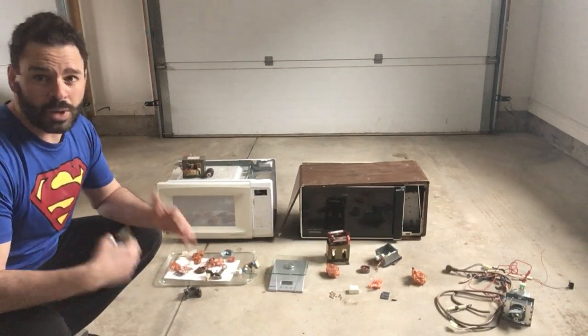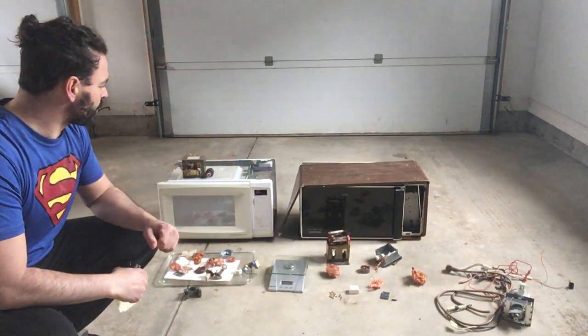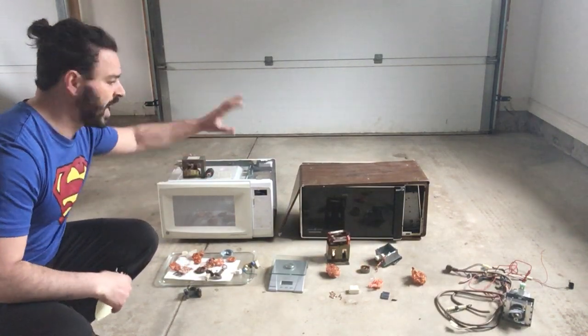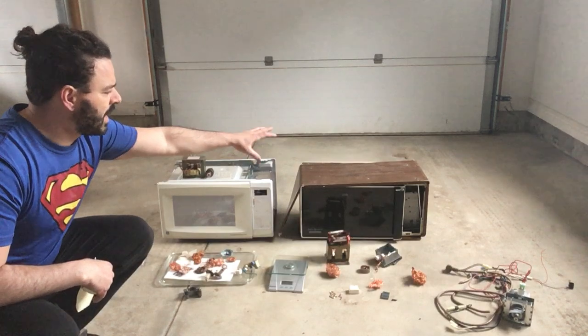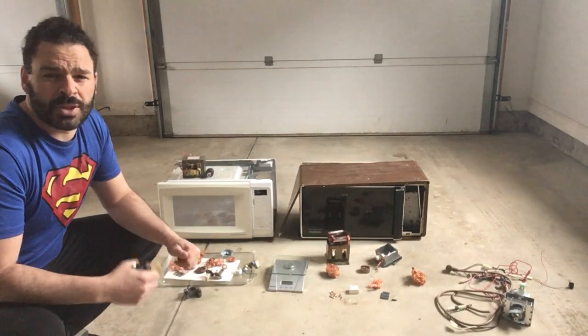Microwaves are great scrappable material. They've got lots of steel, copper, brass, and aluminum, and I actually have individual videos showing you how to take apart these models. The white one is a more modern model, the brown one is older, and both have a lot of good scrappable material.